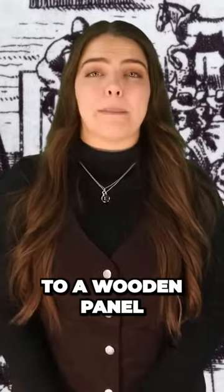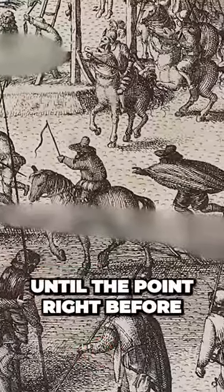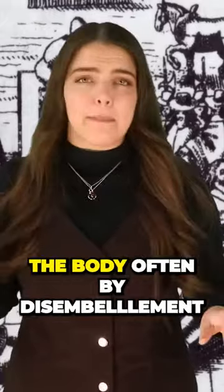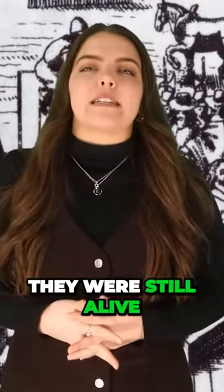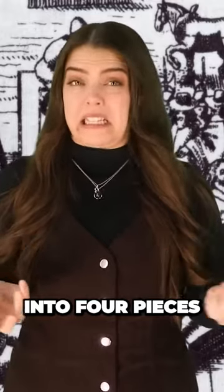First off, the victim would be tied to a wooden panel and dragged behind a horse to their place of execution. Second, they would be hanged until the point right before they died. Then they would manipulate the body, often by disembowelment or emasculating it while they were still alive, before finally beheading them and quartering the body, meaning cutting it into four pieces.